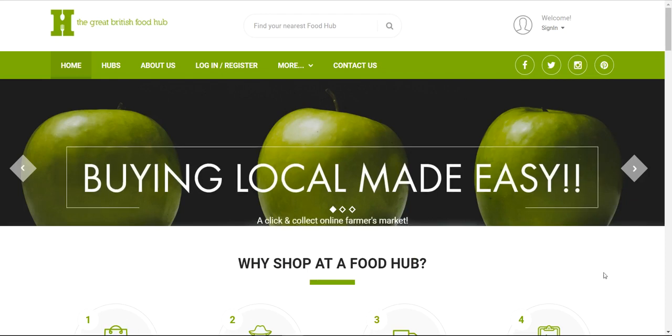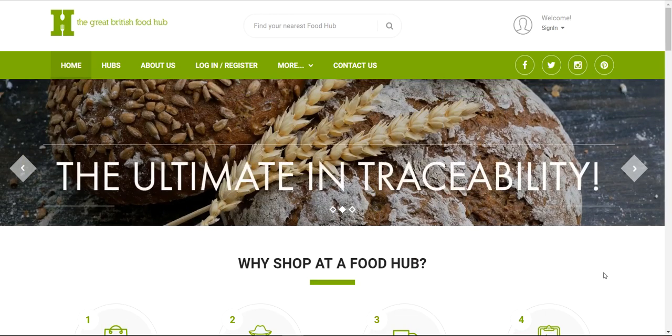Hi there, this is a quick tour around the new site, the Great British Food Hub, just to show you how to shop with it.